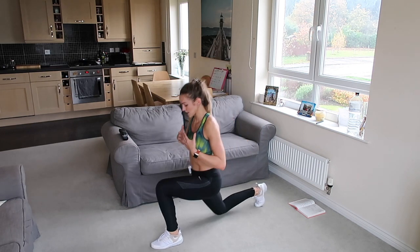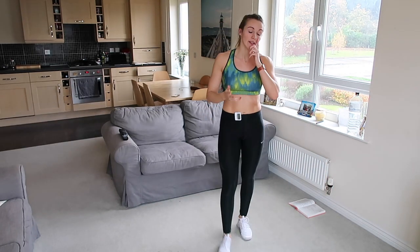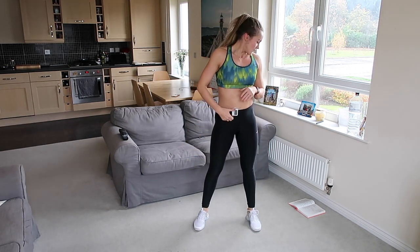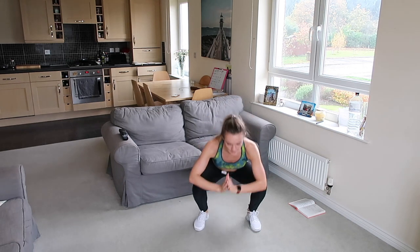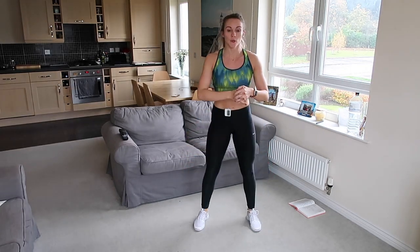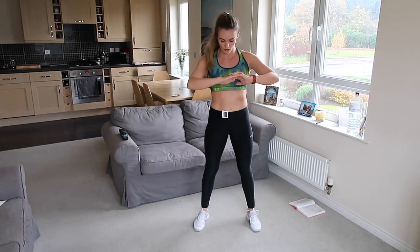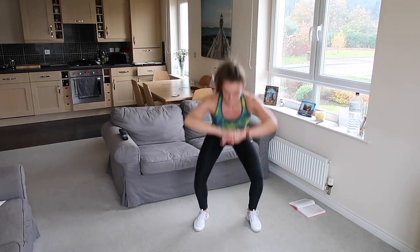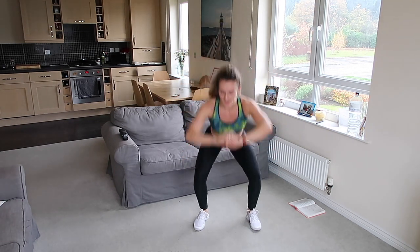Good, well done. We're going back to squats — this time we're going to do a squat with two pulses at the bottom. Feet apart, pulse two and up. Let's go — one, two, and push. Squeeze the glutes at the top, nice and low with that pulse — one, two, push, one, two, push, straight back down again. Down we get, keep moving, straight back down.